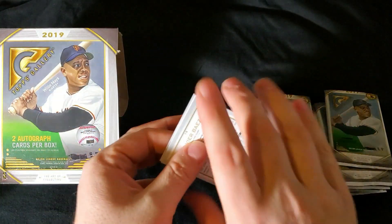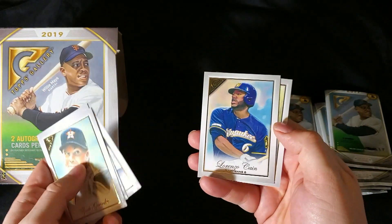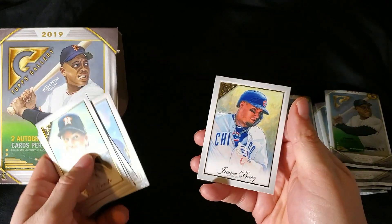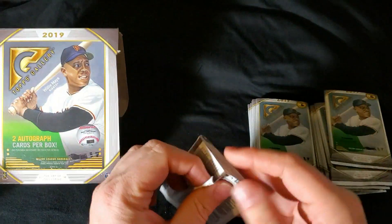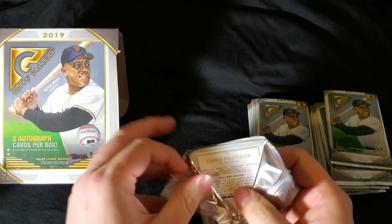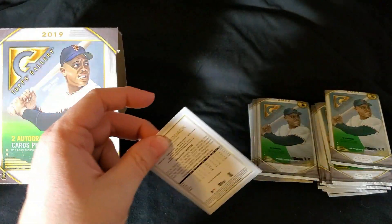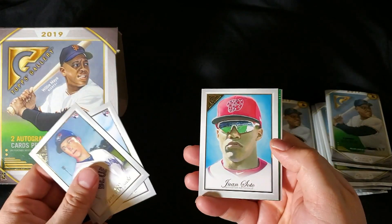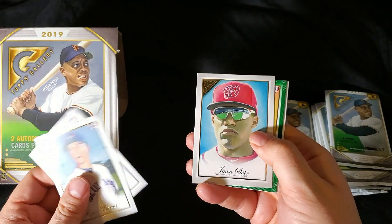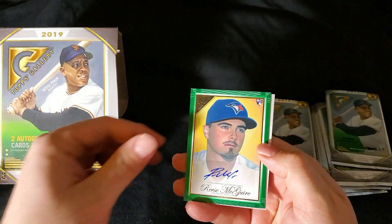I read some complaints where people were upset about some art not looking as good as it could be. But art is very subjective. Chris Paddock on the back here — thought he might challenge for Rookie of the Year, but he kind of fell off. Toussaint. There's a Juan Soto. Here's a green. Here's our autograph — Reese McGuire. So our first auto. There's Chris Paddock right there.